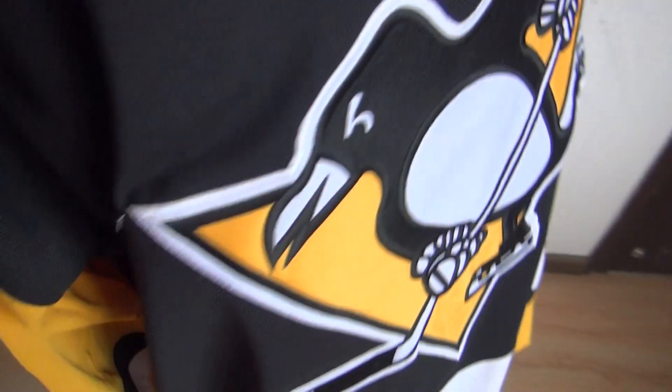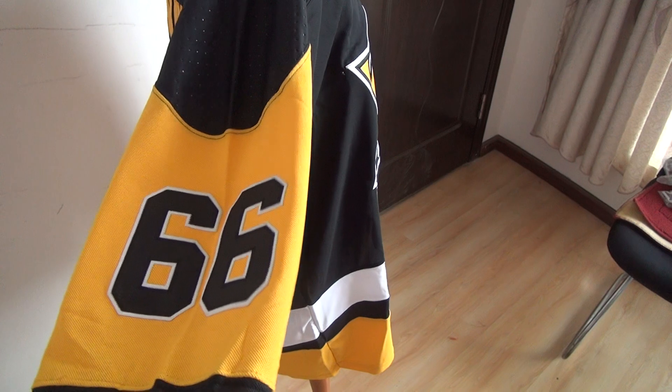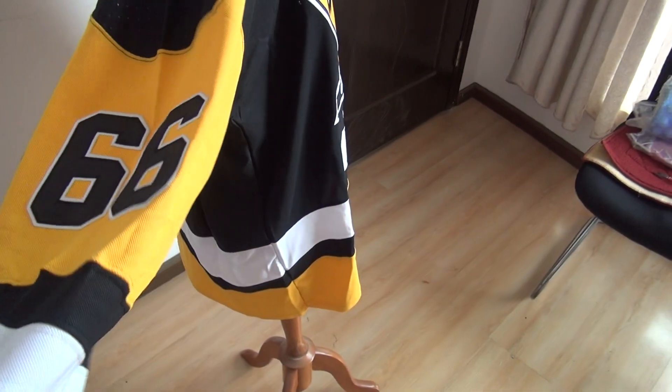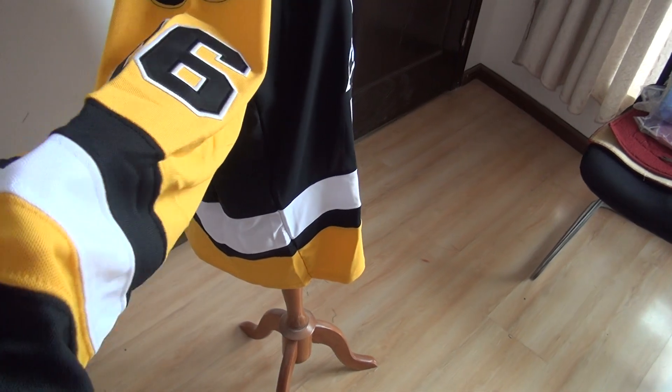The other sleeve also has number 66 stitched here, and three stripes: black, white, and yellow.